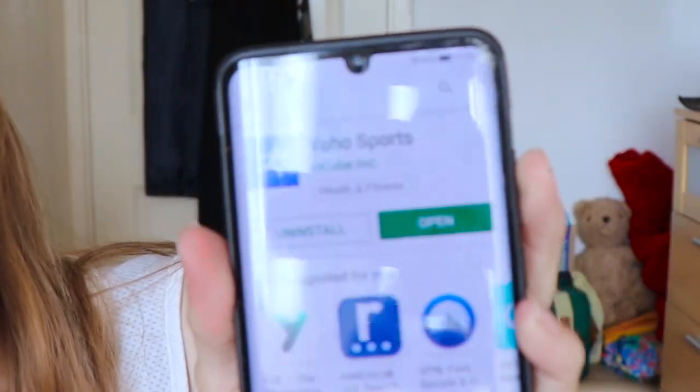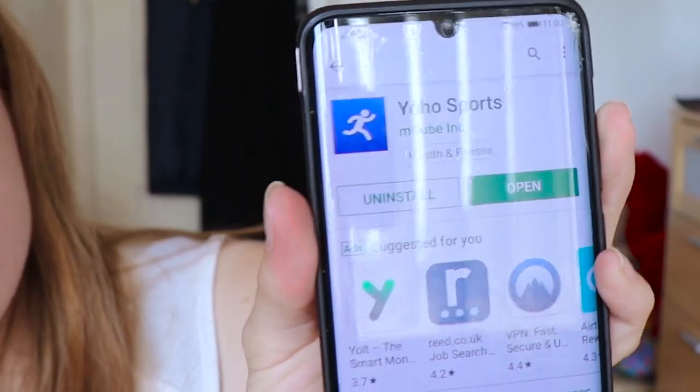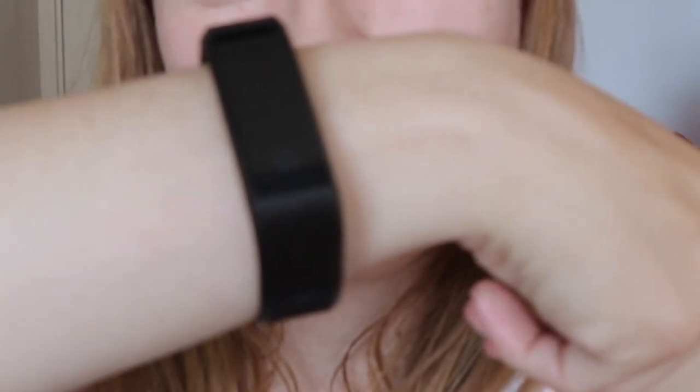I mainly bought it for running, and it looks quite good from the picture on the front and from the advert on Voucher, but we'll have to see. There's a button just here on the side — I think that's what you hold down to turn it on. First problem: I can't get it to turn on. I don't know if it's because it's not charged yet or whether I've bought a dud, so I'm not going to panic too much yet.